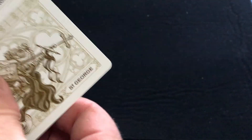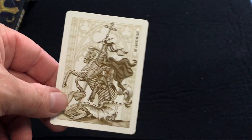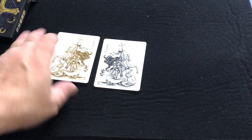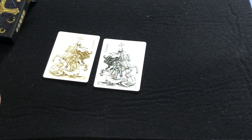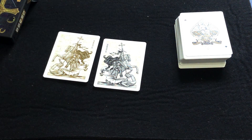We get a couple of Jokers. St. George and his horse. This one's more the same, just the reverse — and he is stomping on a dragon there. I actually have information on that. Basically, it's St. George and the dragon — he's getting victory over the dragon.